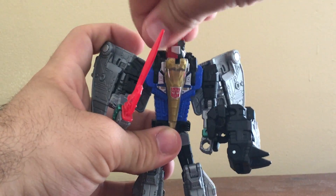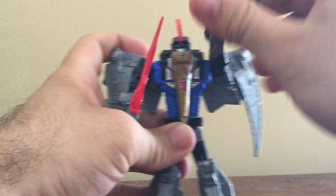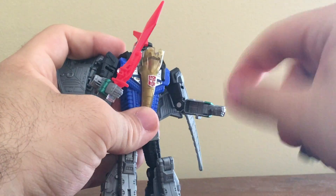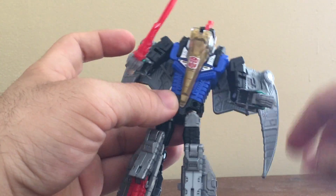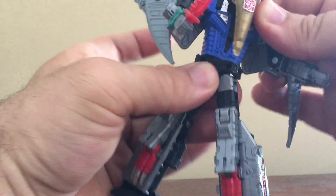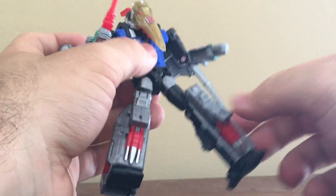Scoring articulation: the head can turn side to side. The arms can swing all the way out because of the wings, and they can swing out to the side. There's a bicep swivel and an elbow joint, but no wrist rotation since it can't turn side to side because of the transformation. There is waist articulation but you have to unplug the Pterodactyl head to move his waist — it can turn.